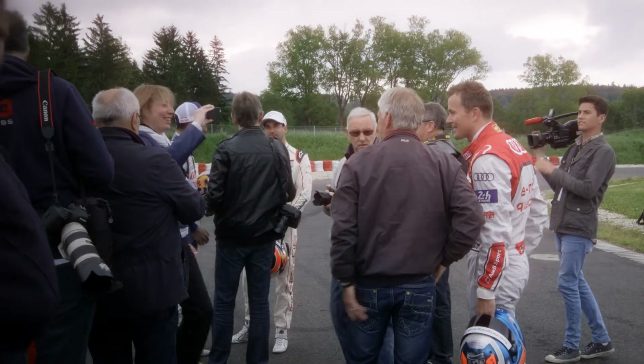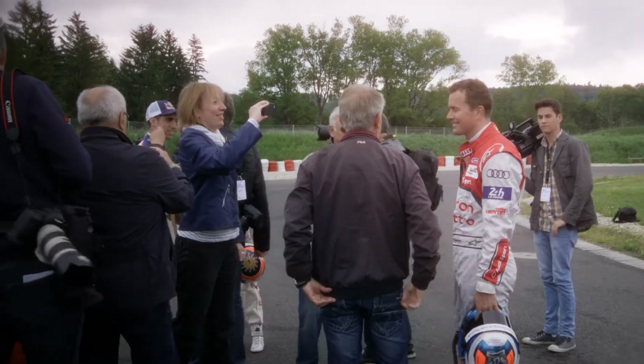Hi everyone, this is Asun and welcome back to Motoring Show. At the moment I'm standing at the race circuit in Le Mans in Switzerland, and a minute before I had a beautiful interview with Marcel Fossler. As you know, he's driving the Audi R18 e-tron Quattro, and this Audi is running with a diesel engine. Now I'm going to show you how I assemble my diesel engine.